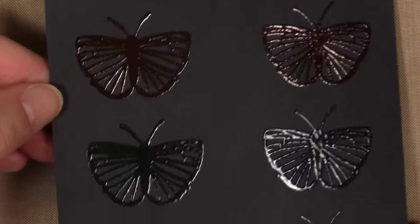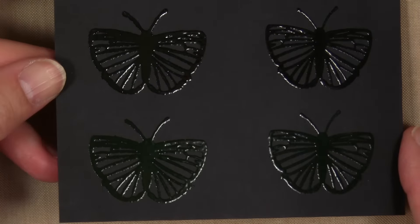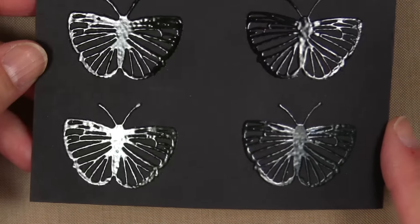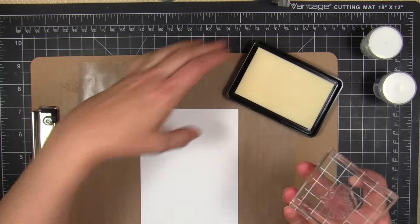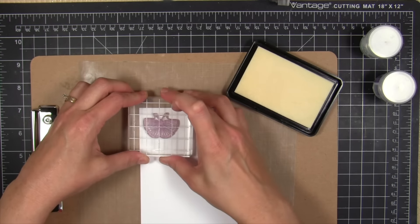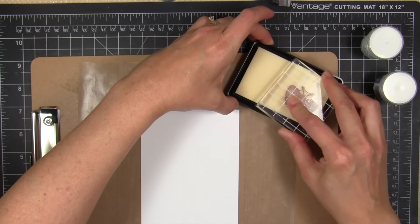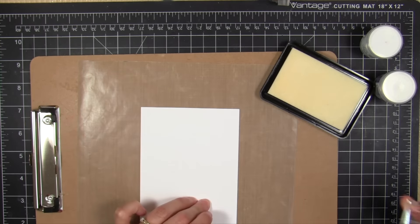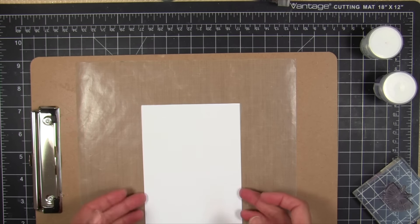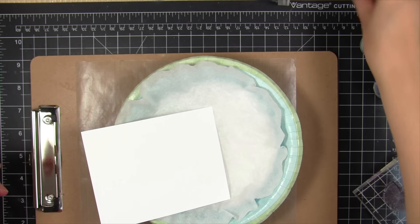One thing I was not aware of when I went to emboss on black paper was that the colors I had chosen were actually transparent, so they don't show up on black cardstock. Something to keep in mind when you're choosing your colors — they do have an opaque white, and it says opaque on the jar. Just make sure when you're shopping WOW embossing powders that you're getting what you want.